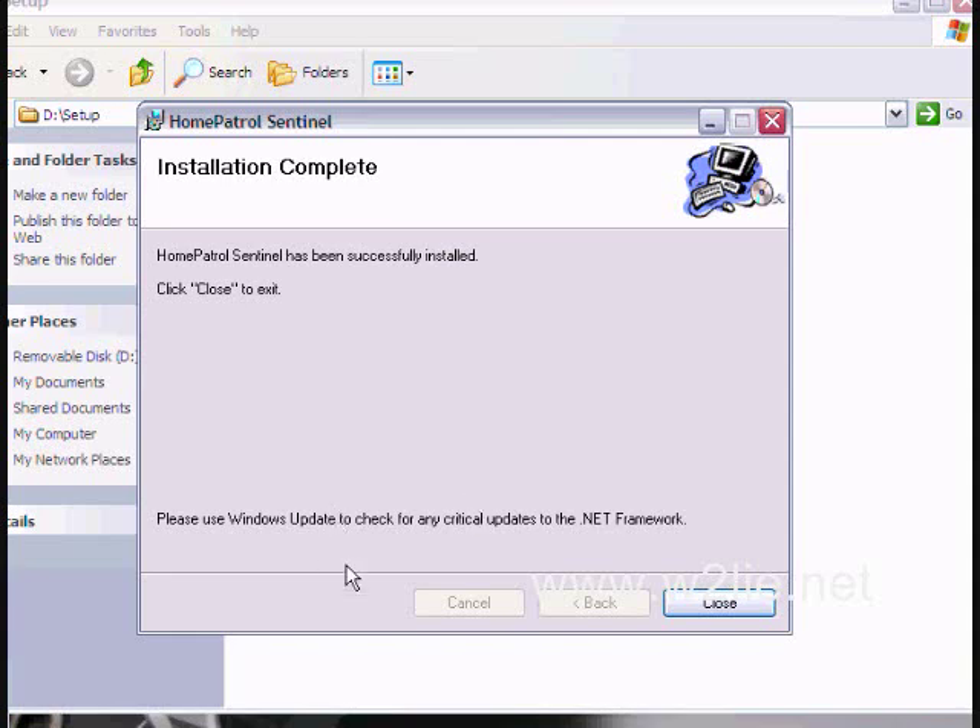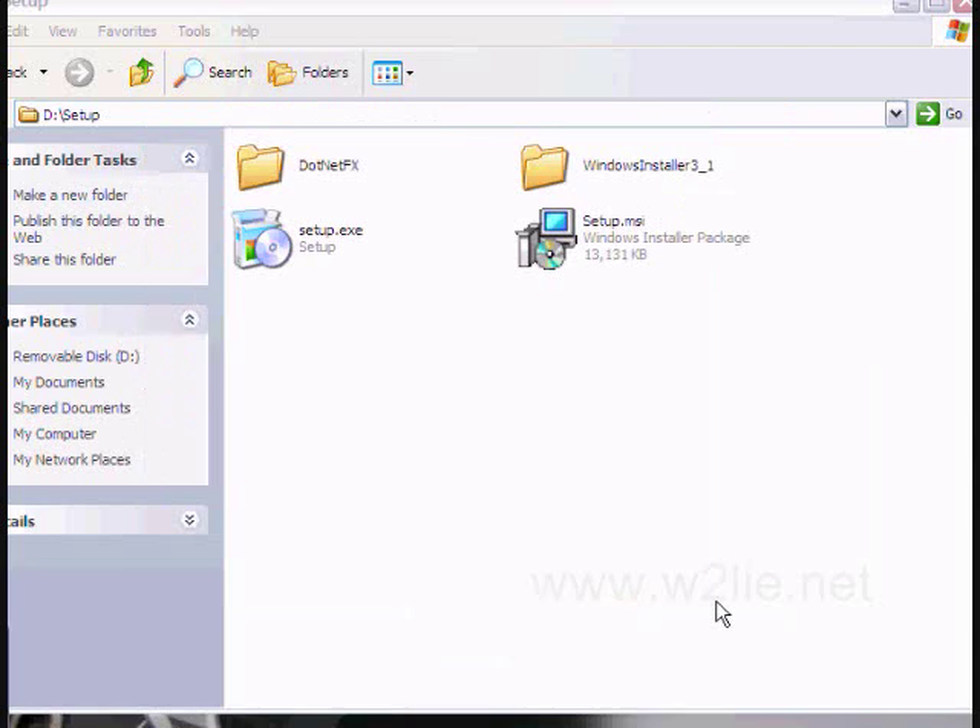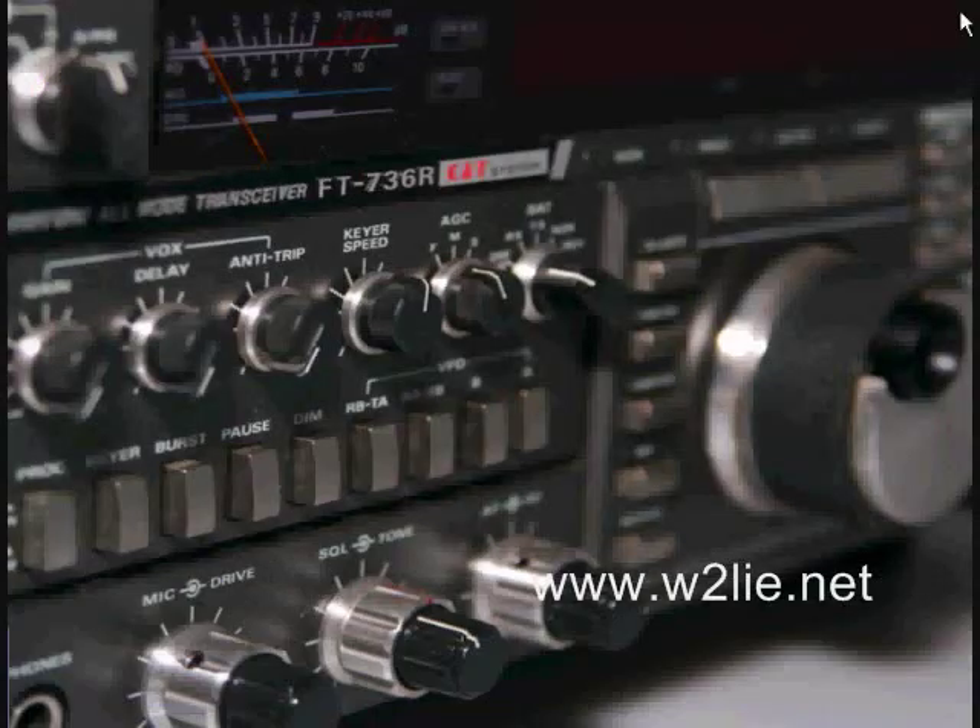Note: you may need to install the .NET framework if you don't already have it. Now let's go ahead and launch the new Home Patrol Sentinel software.